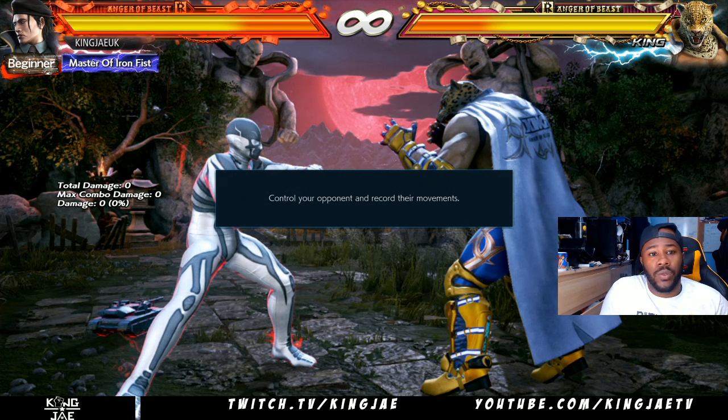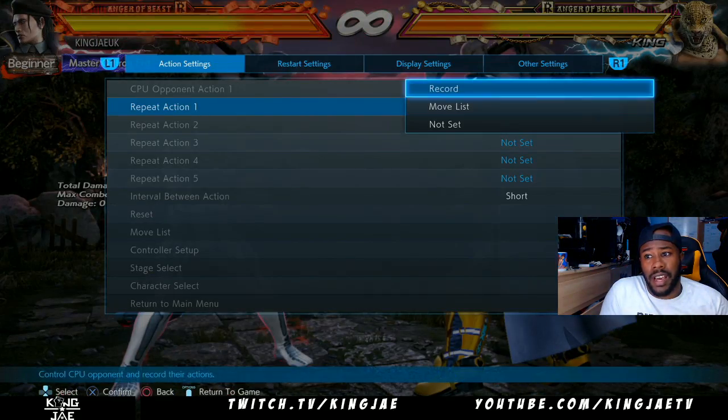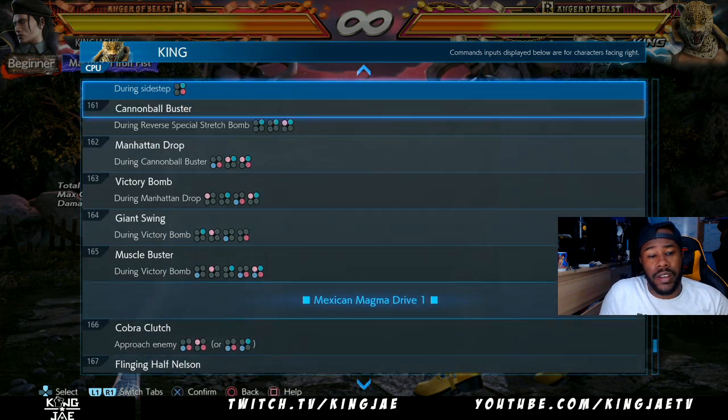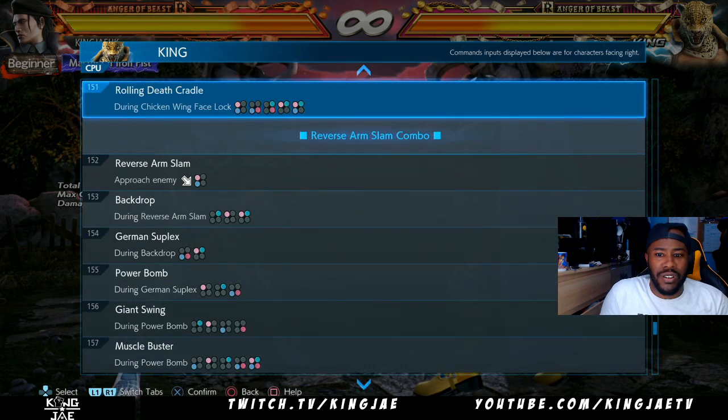Today we're gonna tackle Ray's Rolling Death Cradle. We've seen a lot of streamers do it, and I want to help you guys who have suffered as victims of Rolling Death Cradle. I want you guys to know how to break it, because it's just one of those things.